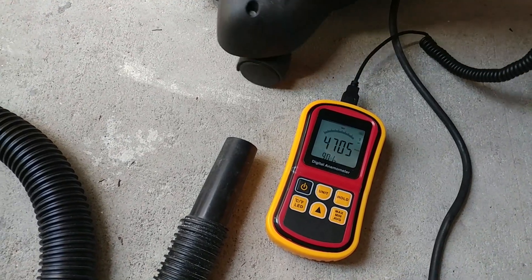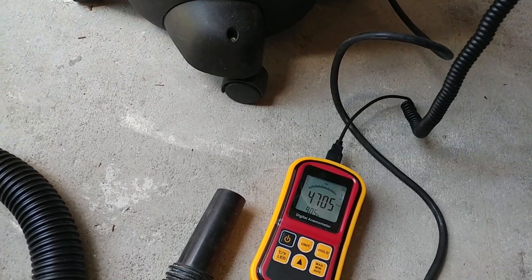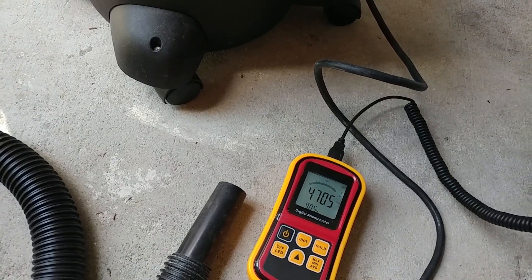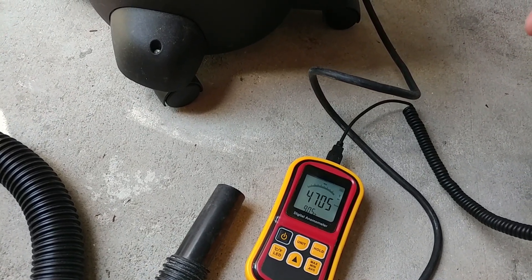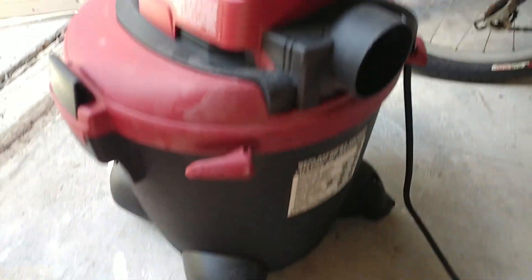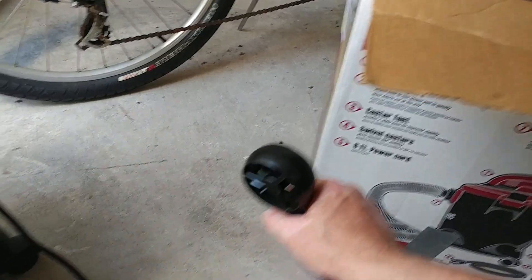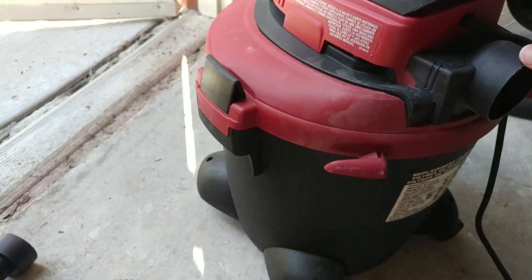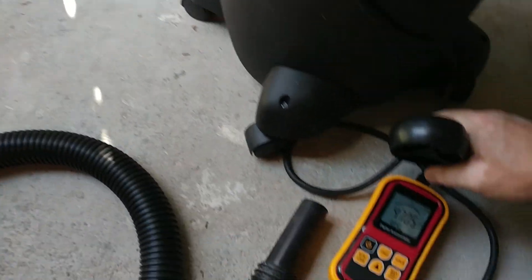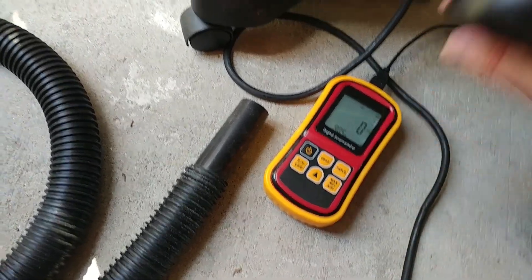All right, I don't have my calculator here, so 4705 — I'll put what the calculation is in the description. You guys have seen me multiply it by 0.026099 to convert from feet per minute. Then let's try the other side — see what it can do. It's probably going to end up blowing this box. Let me turn it around and reset this — all right, get back to max.